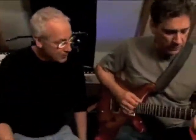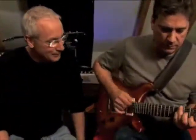This is Mike Wall, and I'm Paul Reed Smith, and we're in my studio at Amp Heaven. And Mike, you're playing a McCarty II, is that right?